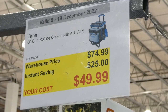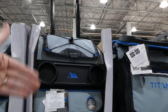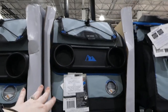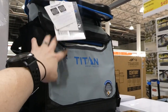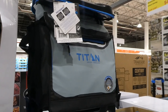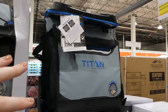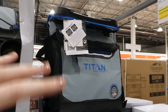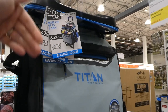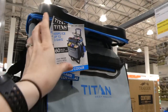Titan 60-can rolling cooler with an ATC card, twenty-five dollars off down to fifty. It has a telescoping handle that tucks down, a lid that pumps out to become a hard top with little cup holders, a front pouch, and a big cooler in the back with an anti-microbial liner so bacteria can't grow inside. Ten cans fit in the front and fifty cans fit in the back — both with ice — and it's leak proof.